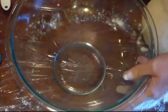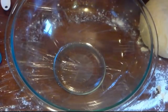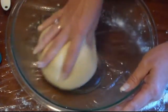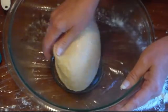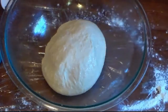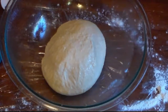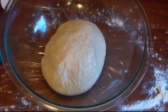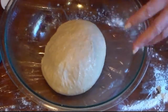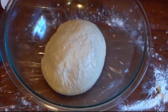Now in my large bowl I'm going to spray it with some nonstick spray. I'll put my dough in here, swirl it around, and turn it over. Then I'm going to cover it with a piece of plastic wrap or a towel and put it in a warm, dry, draft-free place. We're going to let this double in size — one to two hours — and you really want to make sure that your dough has doubled.